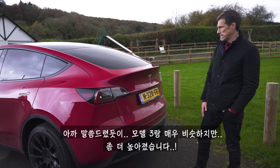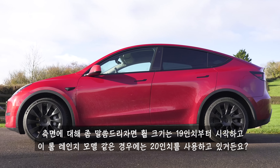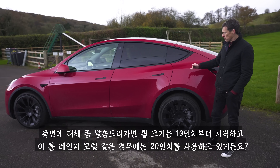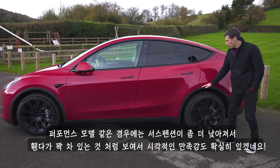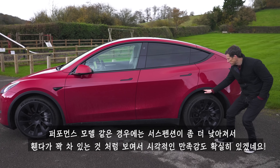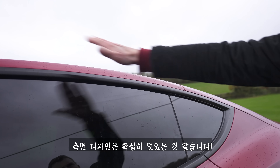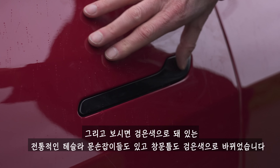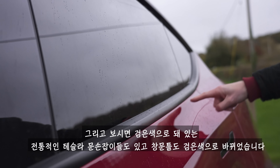Let's start by talking about the design of the Model Y — so like a Model 3 but taller. It does have a hatchback so it's quite slopey at the rear end. Wheel sizes start at 19 inches, rising to 20 for the long range and all the way up to 21 on the performance model. You've got the classic Tesla pop-out door handles with black surrounds.